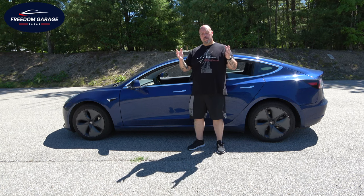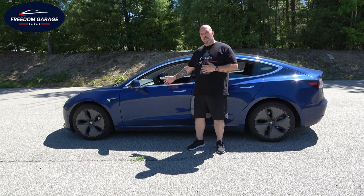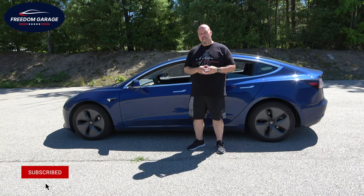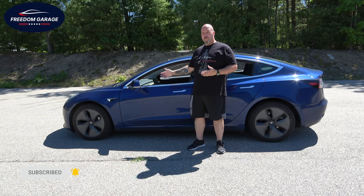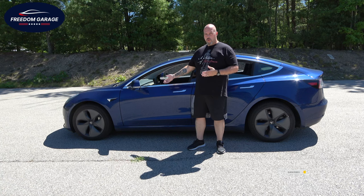Welcome back to Freedom Garage. By popular demand, we are going to do a review on this 2019 Tesla Model 3. This is the long-range version, and it is the dual-motor version, which makes it an all-wheel drive.